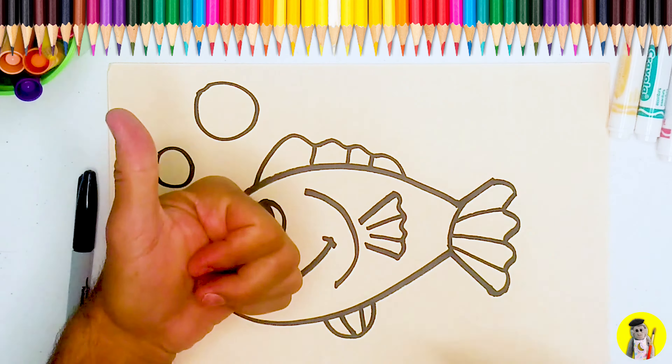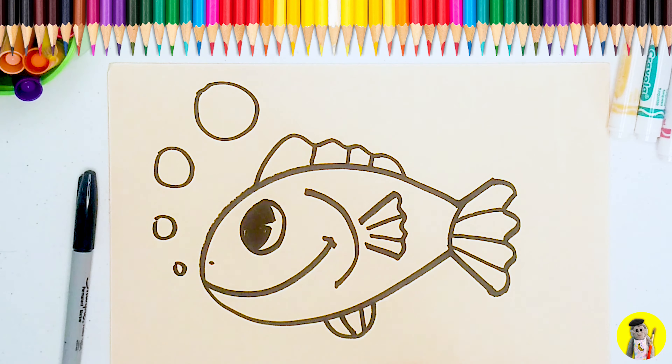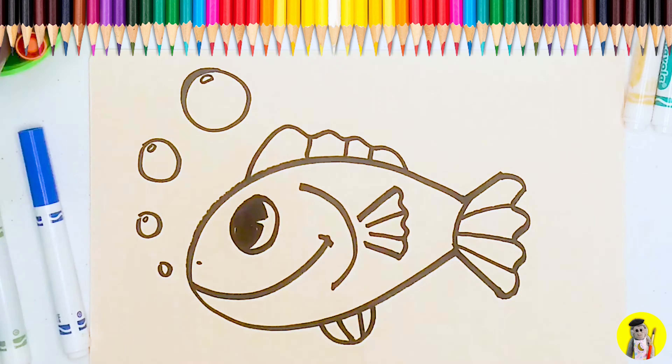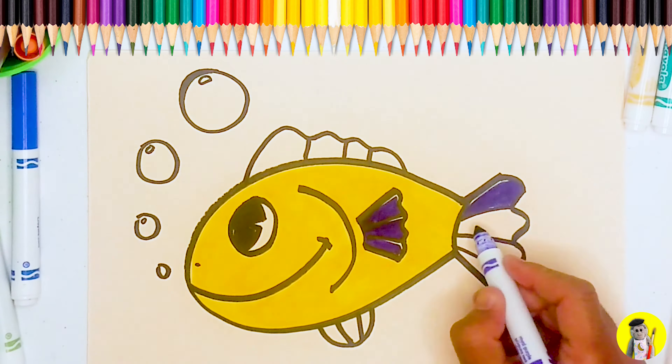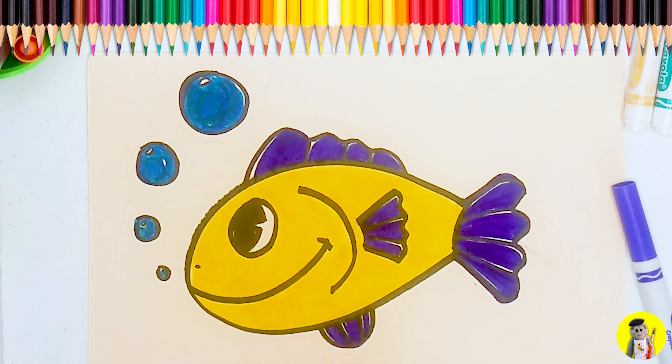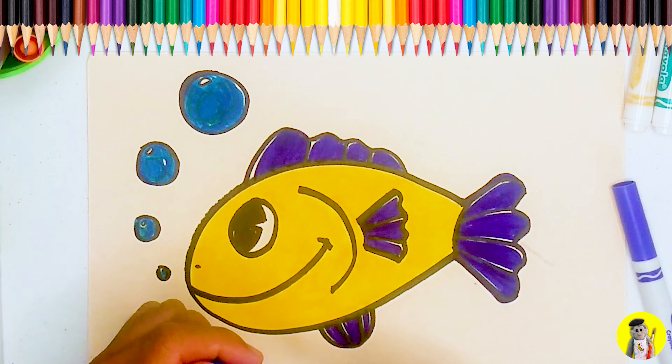Awesome. Great job making your fish, guys. I hope you enjoyed it. Get ready to color this thing. If you guys enjoyed this quick draw episode of the Monkey Doodle Show, please like and subscribe, and that would be a real great help to our channel. Thanks a lot, guys.